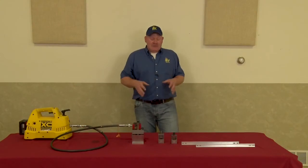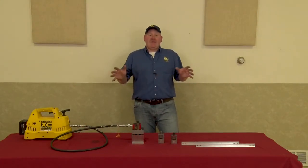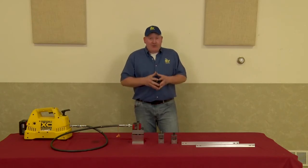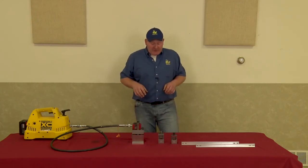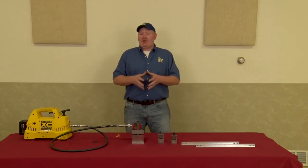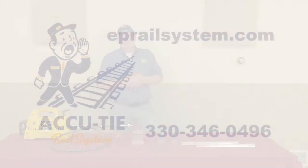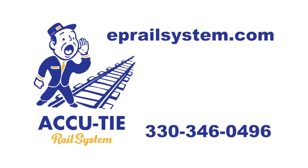I hope you enjoyed the video. If you're completely fed up with all the problems you encounter drilling rails with a drill and trying to use a joiner as a template, and if one of these models might interest you, give us a call or send us an email and we'll be happy to help you out.